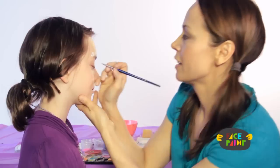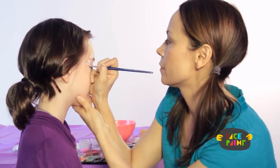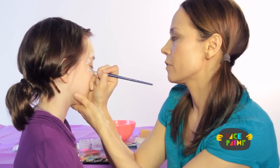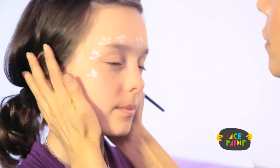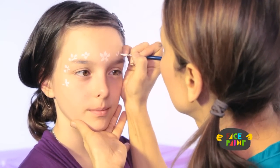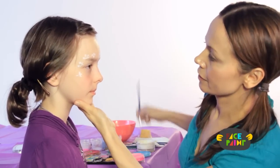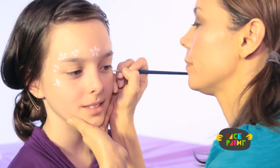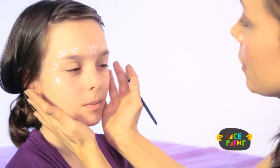It looks so pretty on her already. And then another flower here and another flower down here. Now I'm going to repeat on the other side — just keep doing the tear drops and make sure it matches the other side. And one more down here. That is our flower base.